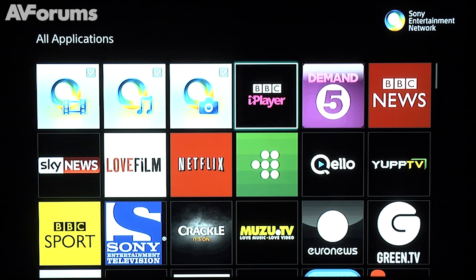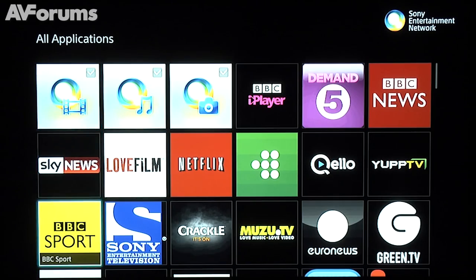We were very impressed with it. Sony's smart TV platform might not be as comprehensive as some of the competition, but there's lots of excellent services, with the emphasis, rightly, on video on demand.